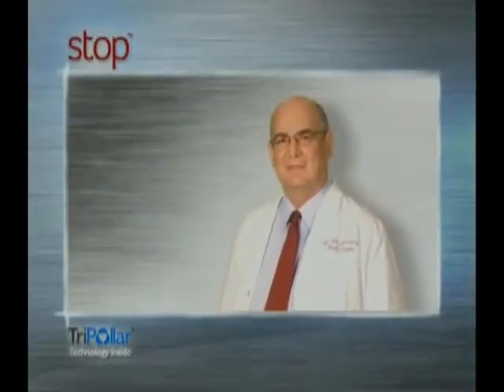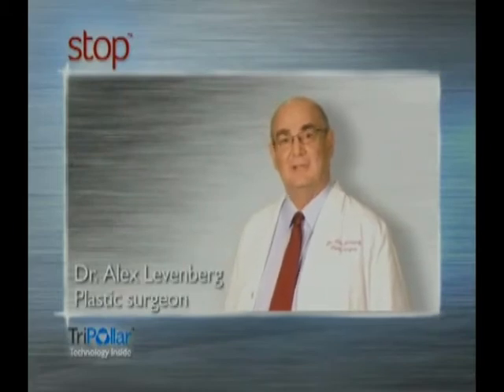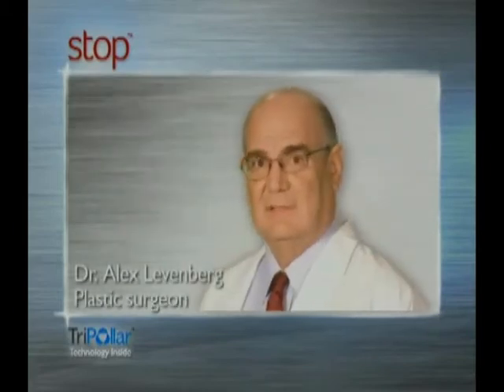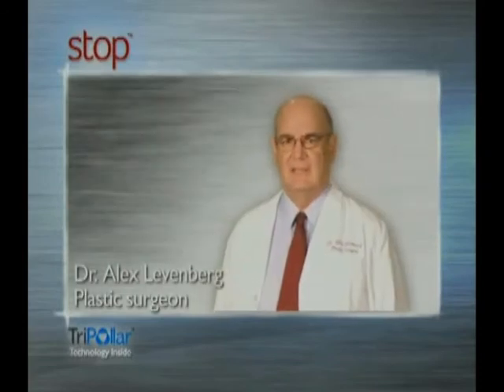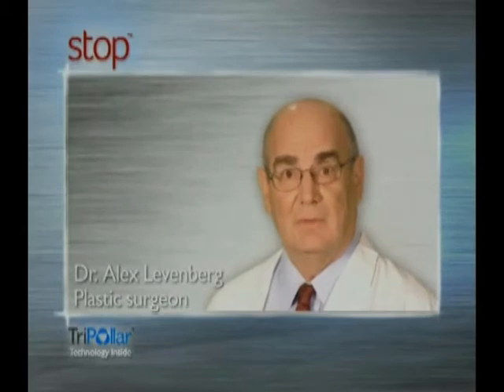Hello, my name is Dr. Levenberg. Congratulations on your purchase of the STOPS. STOPS is based on advanced Tripolar technology, which until recently has been available for professional clinics like mine. But now, STOPS is adapted for home use.